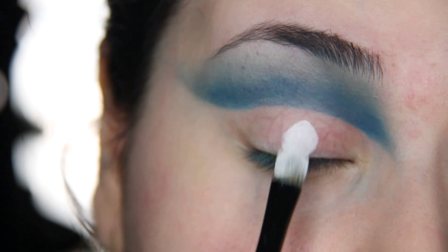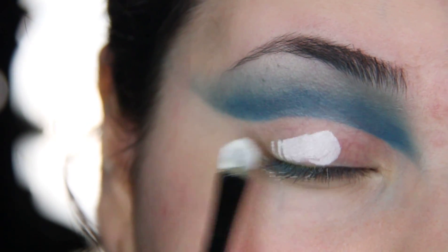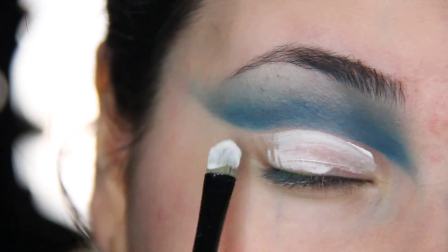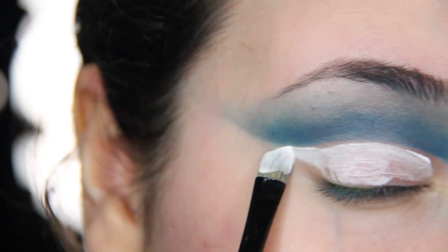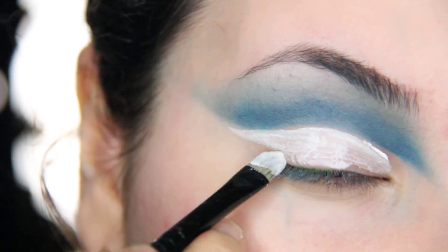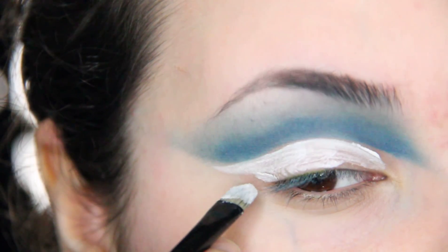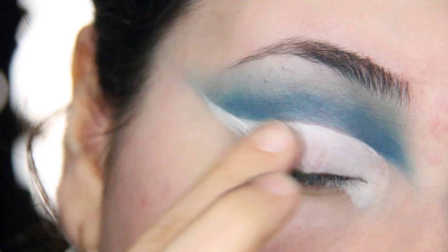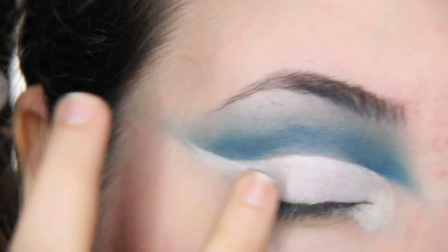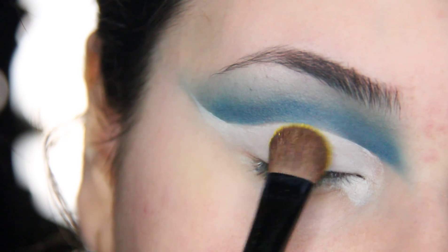The places where you've cleaned up, you can add a white eyeshadow base, blending it out with your fingers, and then on top of that white eyeshadow base, adding this beautiful yellow eyeshadow.